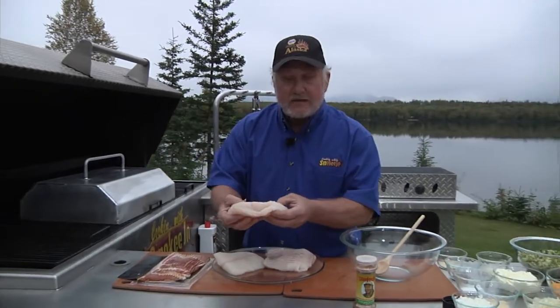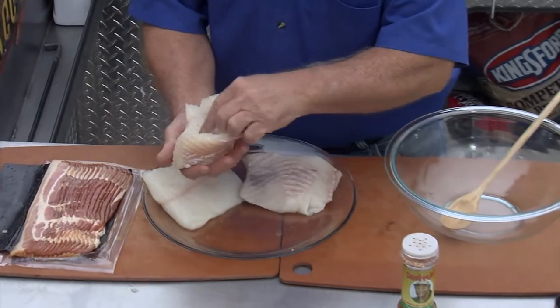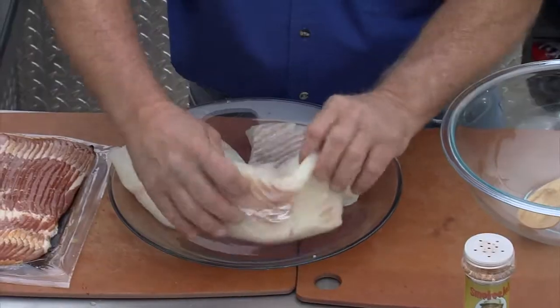You get pretty good thick fillets of halibut, or you can use lingcod if you want. And you cut your pocket in them. I just get a knife, kind of hold them up like this, get the knife, cut down in them. But you don't want to go all the way through because they're going to be stuffed.